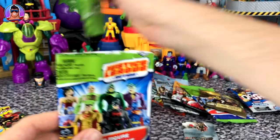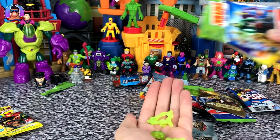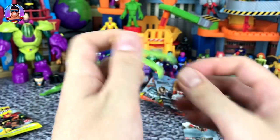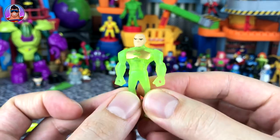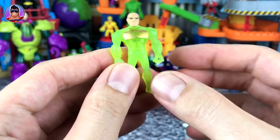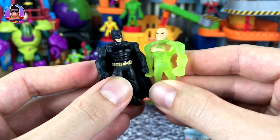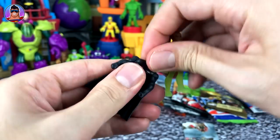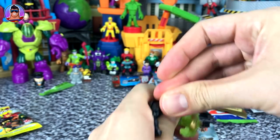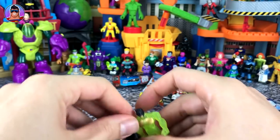Now on to Justice League Action Series 2. I kind of catch it about once a week — they're still making new ones, which is cool. Who do we have? It is, I think, Kryptonian Lex Luthor. Let's put him together. There he is, looking very cool with his holographic armor. Let's compare sizes with Batman — similar build, similar sizes. The coolest thing about these Mighty Minis is that you can change their body parts around.